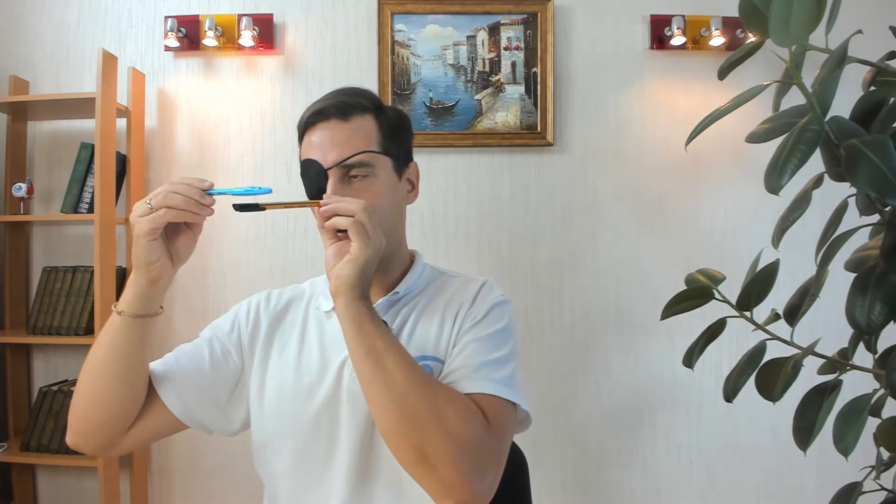Your gaze travels along the pen — near and far, far and near — which will improve your convergence. Look near, look far, and then come back. This exercise will force your weaker eye to converge and move its visual axis toward the object. At first it could be very lazy, but you will train your eye muscles and improve the convergence of the weaker eye.